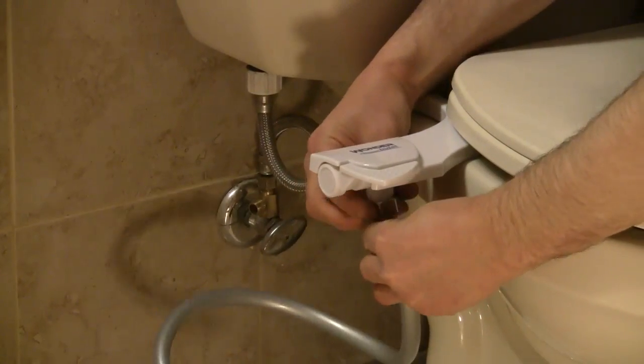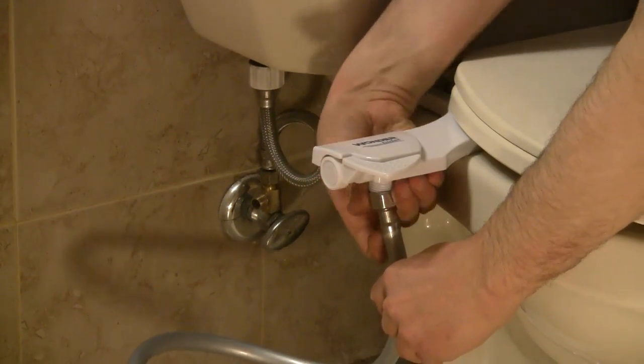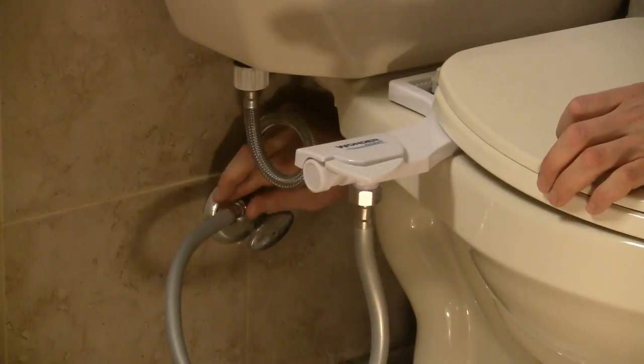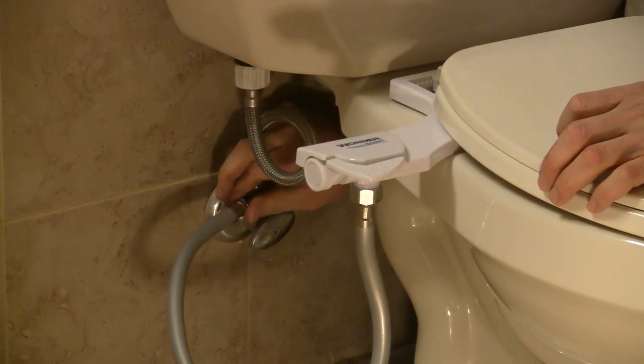Connect the silver hose to the bidet. Connect the other end of the hose to the side opening on the T-valve. Turn the water supply back on and you're ready to go.